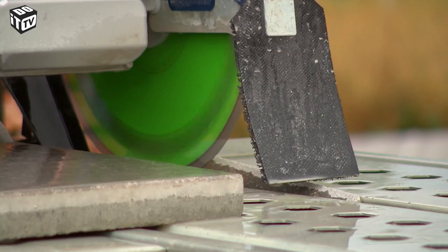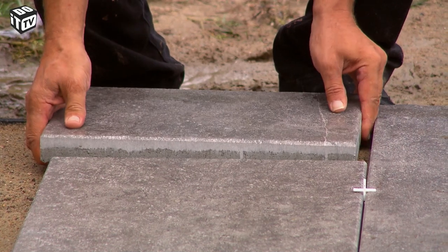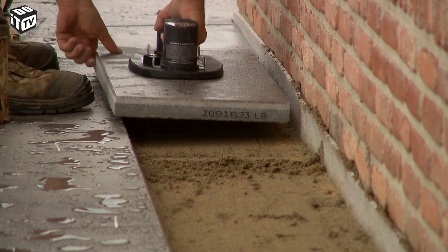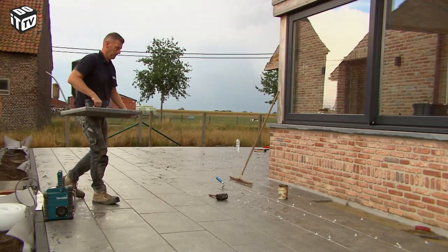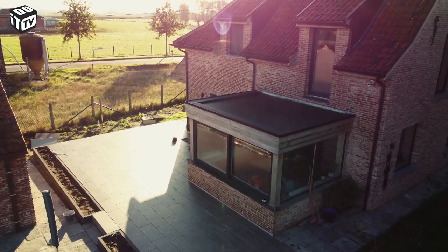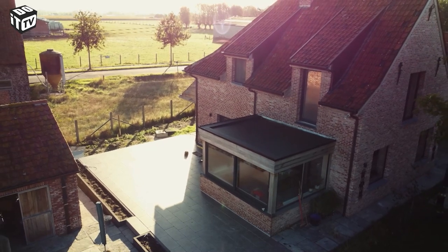If your tile is custom-sized, clean it before you place it. The last tiles are put in their place, then it's just a wait until everything has hardened.